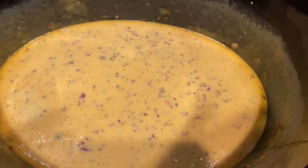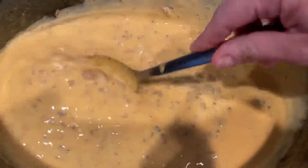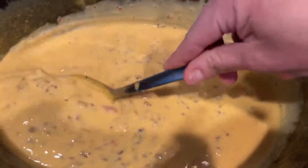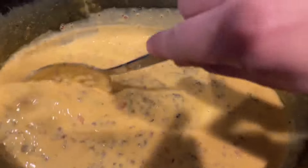Okay guys, time to check on our beautiful queso — now that's more like it! The consistency is perfect. I've just been coming to keep stirring and checking on it, and I think we've got the perfect consistency — not too thin, not too thick, with all your great stuff in there. Alright, we're going to pour it, garnish it, and do a taste test!